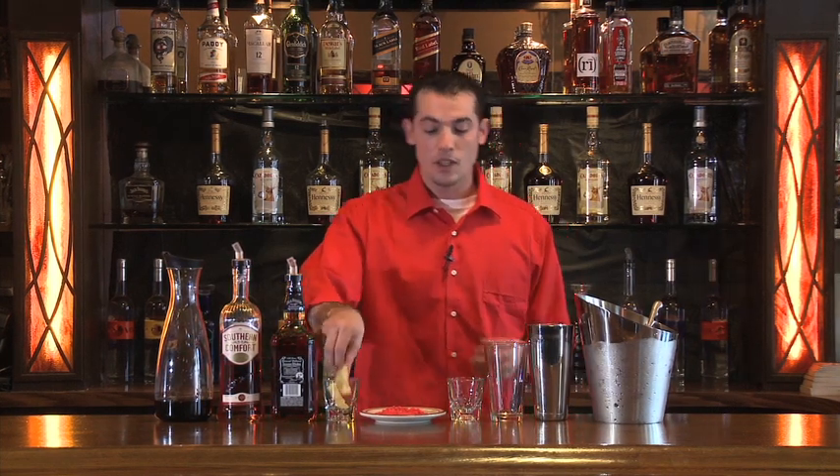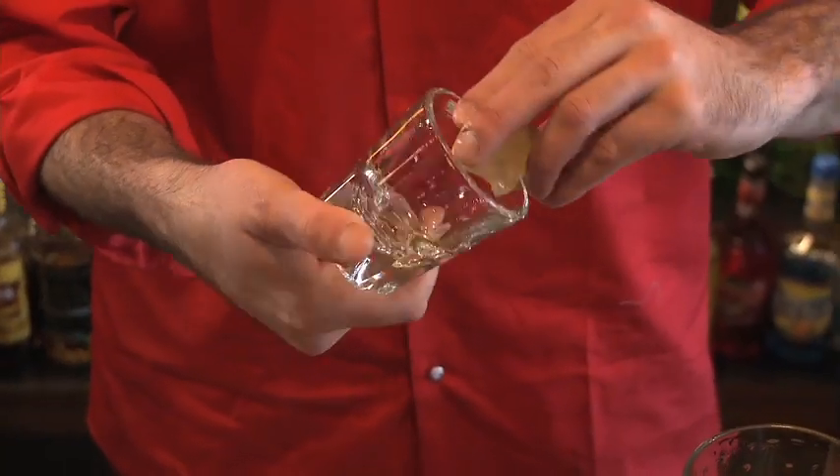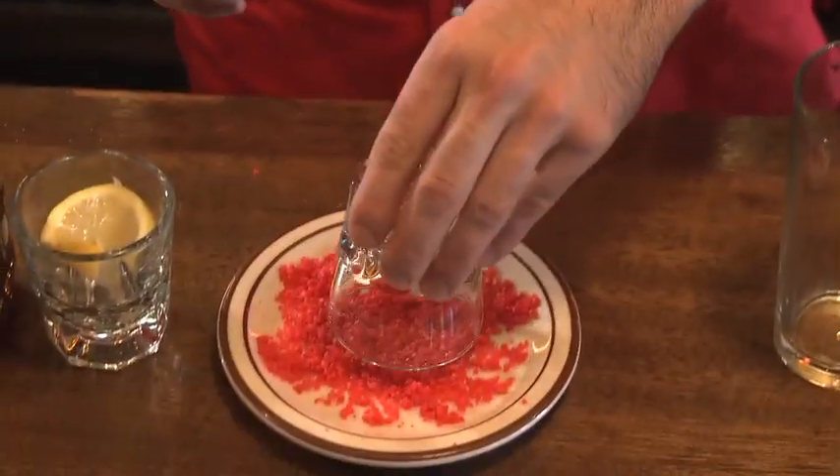Here comes a fun shot called the Urban Legend. I'm going to make it using whiskey, Southern Comfort liqueur, and Coca-Cola. The funnest part about this drink is definitely the garnish. We're going to start by rimming a glass with lemon, then rolling it around in Pop Rocks.